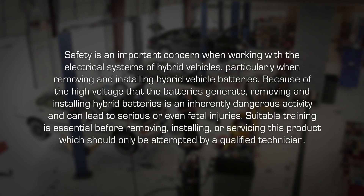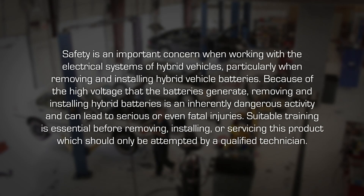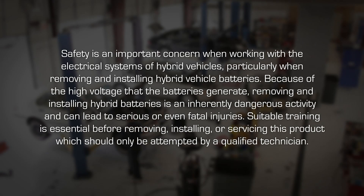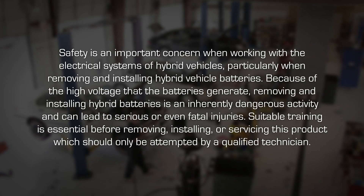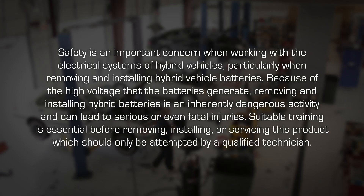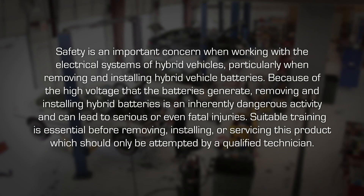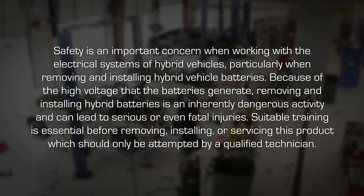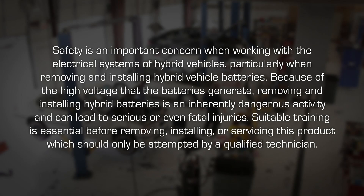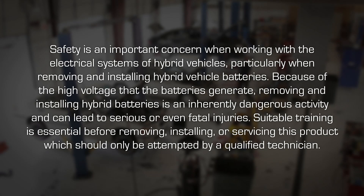Safety is an important concern when working with the electrical systems of hybrid vehicles, particularly when removing and installing hybrid vehicle batteries. Because of the high voltage that the batteries generate, removing and installing hybrid batteries is an inherently dangerous activity and can lead to serious or even fatal injuries. Suitable training is essential before removing, installing, or servicing this product, which should only be attempted by a qualified technician.